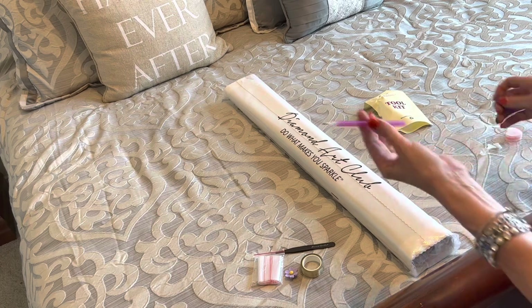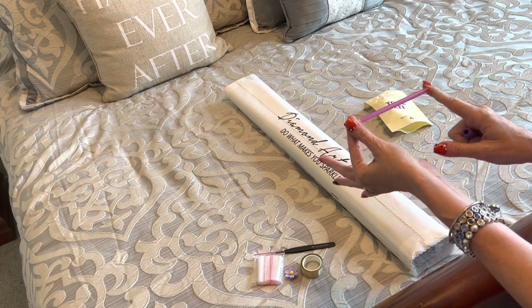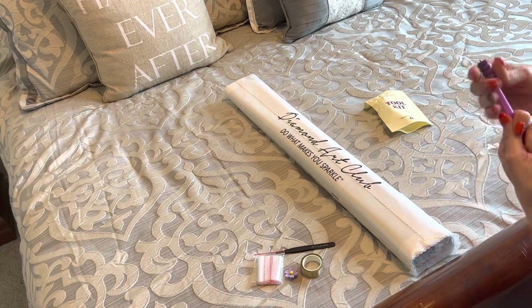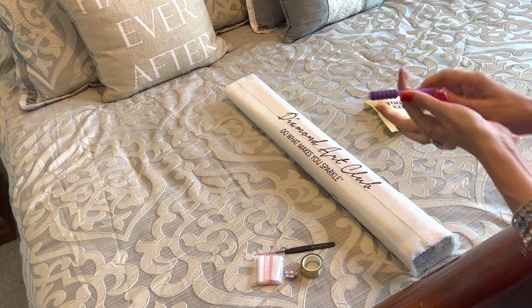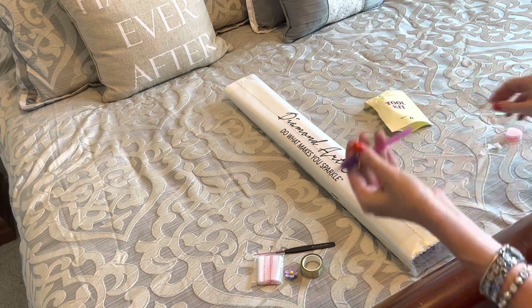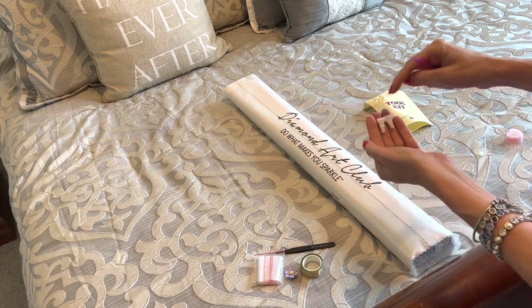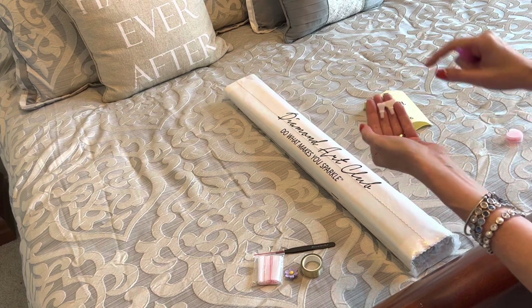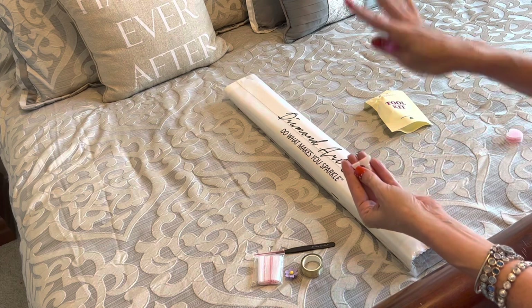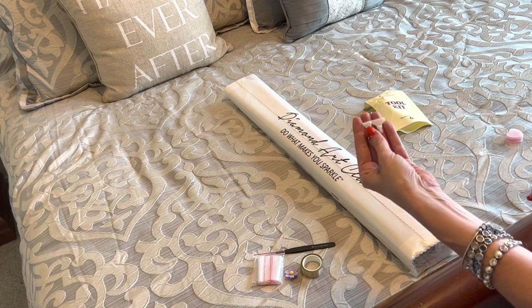Always happy to welcome newbies! You get a diamond painting pen - the barrel color will vary. You get a squishy for diamond painting comfort; you just pop the squishy on the pen. You get a single placer if you like to place single diamonds down, and you also get two multi-placers. You get a four-placer and a seven-placer - meaning if you want to put four drills down at once for color blocking, four is my sweet spot.